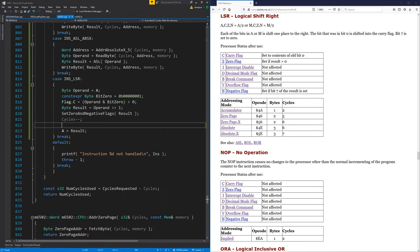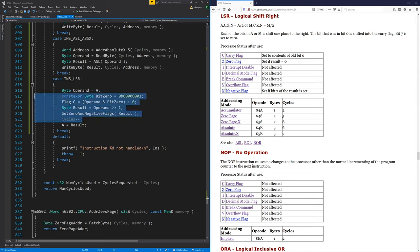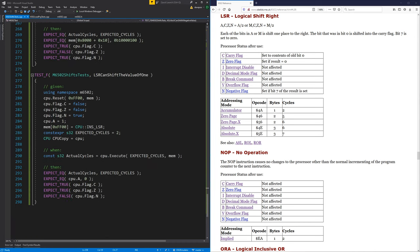There we go. I've done it like this for now because I know I'm going to come back and refactor this when I do the next test, so it works like the other instructions. I'll leave it like that for now and let's do another test.